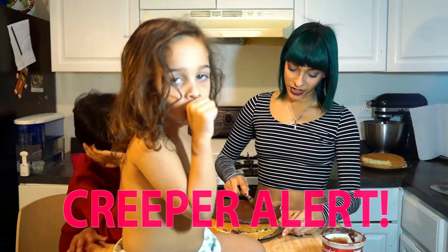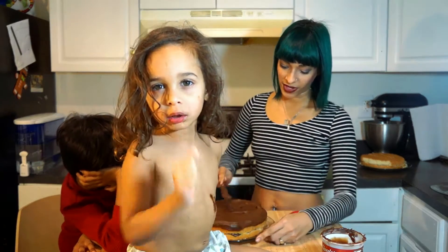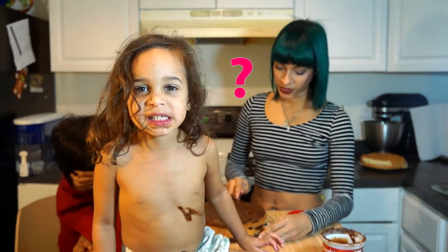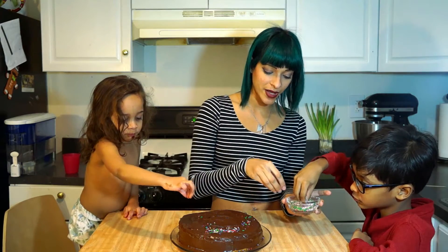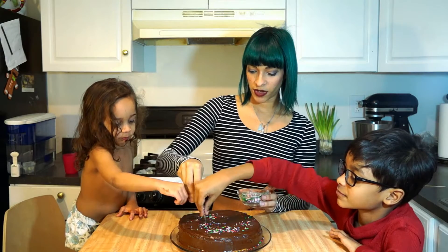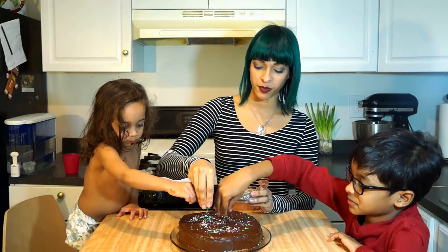I don't really like chocolate, and I'm not a fan of really sweet stuff, so maybe that just makes it way worse. But anyways, let me finish frosting this. Can we start sprinkling on it? There you go — we're gonna go ahead and just keep it on the top. We're gonna sprinkle some sprinkles.